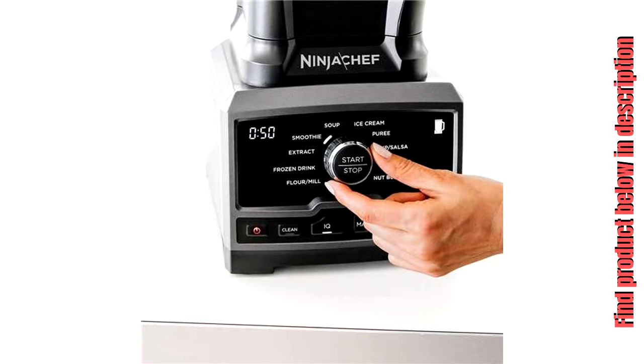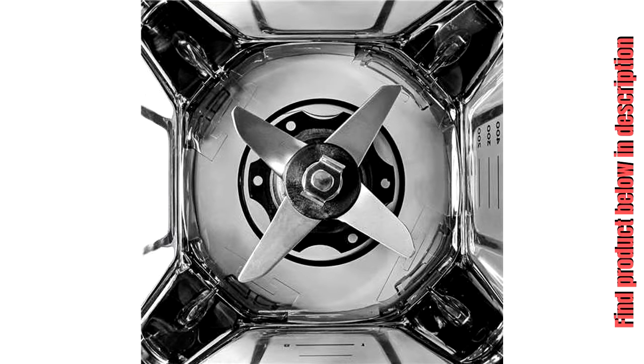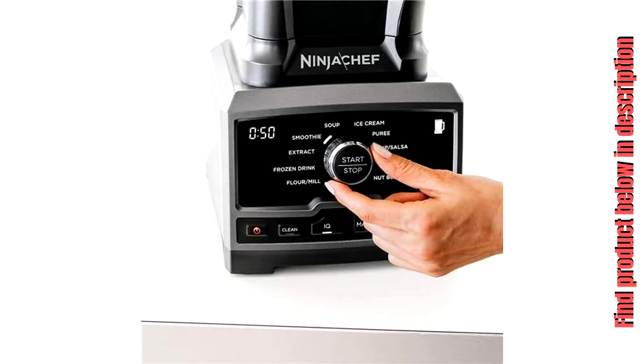If you love experimenting with new recipes and you're looking for a blender that can keep up with your skills in the kitchen, the NINJA CHEF 1500 Watt High Speed Blender Duo will become your new best friend. The 10 auto IQ programs come with preset settings for everything from blending ice cream to making nut butter, so you can finally make those Pinterest recipes you've been eyeing. Thanks to the 10 manual mode speeds that allow full customization, you can achieve the right consistency every time.